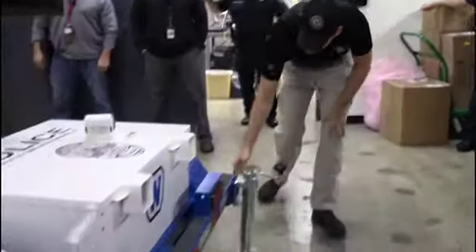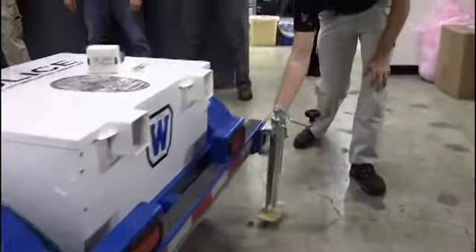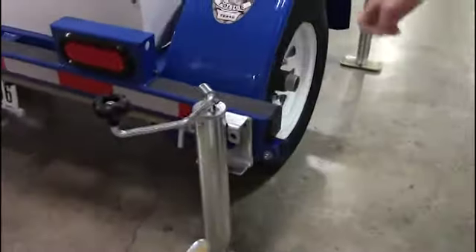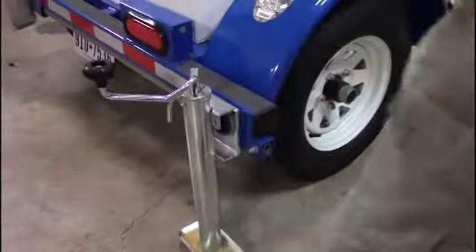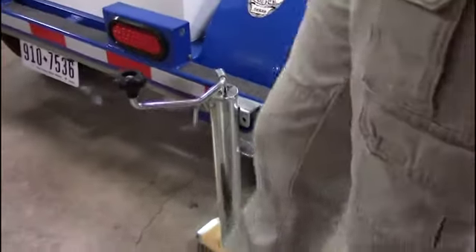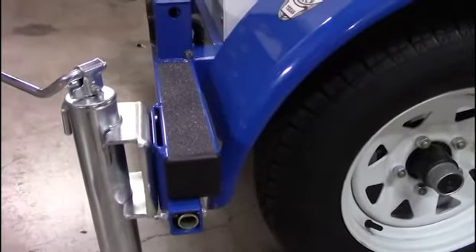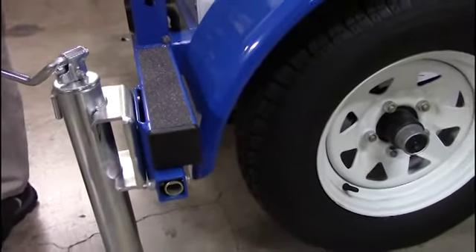Another thing you've got is the axle lock. You unbolt this right here, it slides through the axle — you'll have a lock on each side. It'll go through and function as an axle lock. If you do deploy that, make sure you take it out before you tow the trailer.